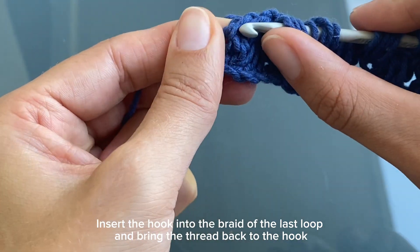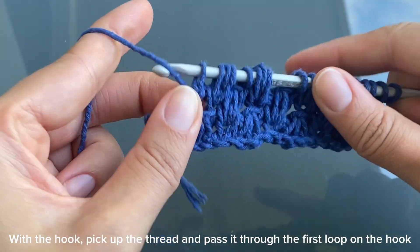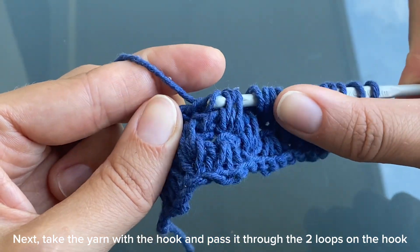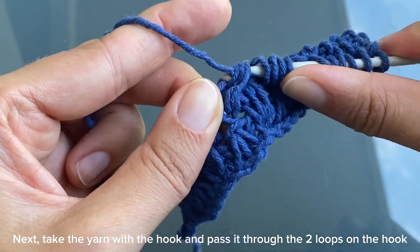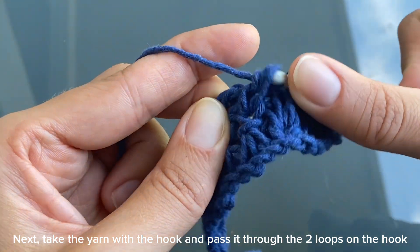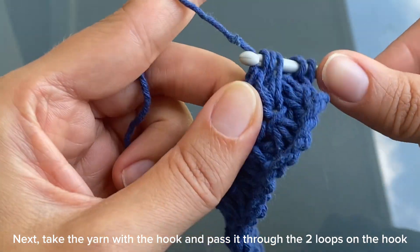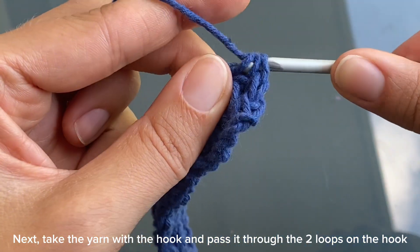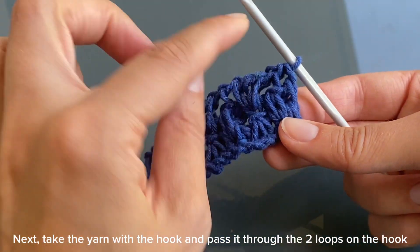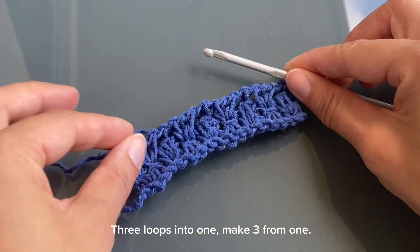Insert the hook into the braid of the last loop and bring the thread back to the hook. With the hook, pick up the thread and pass it through the first loop on the hook. Next, take the yarn with the hook and pass it through the two loops on the hook. Then in each row: three loops into one, make three from one.